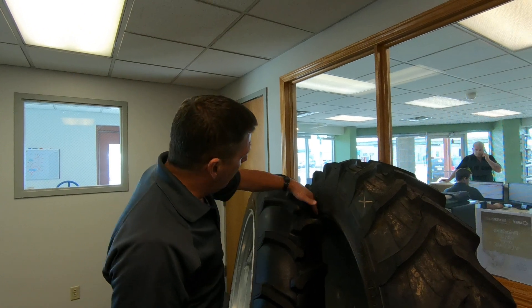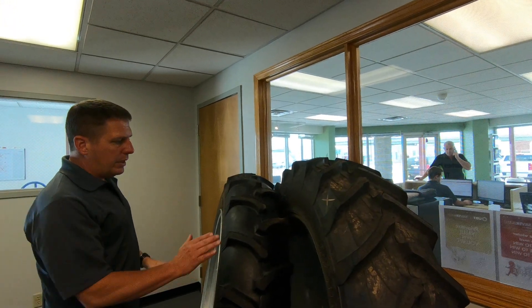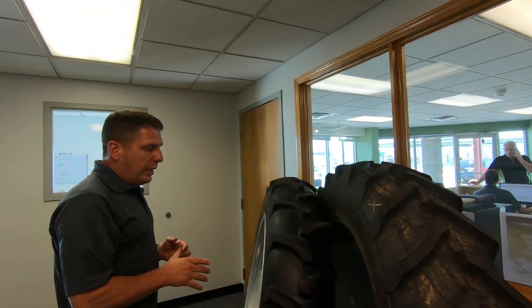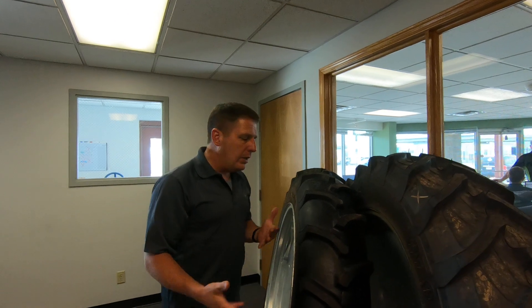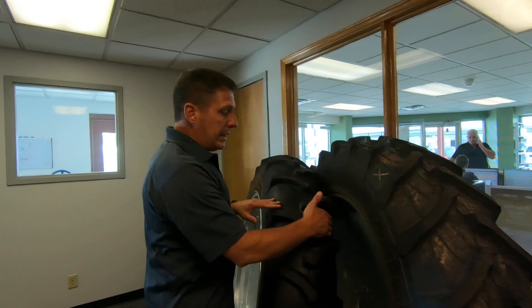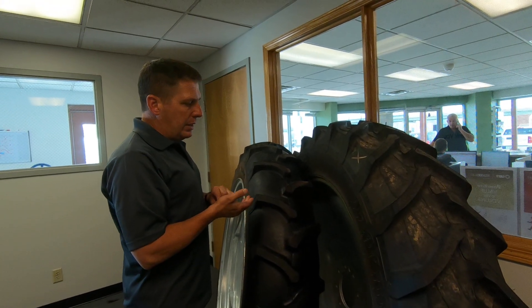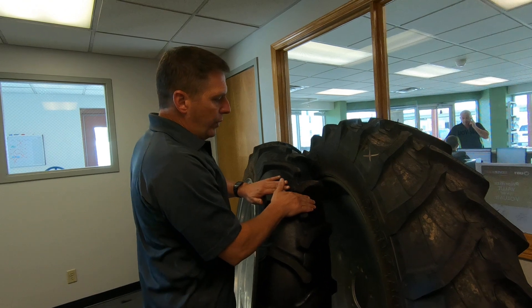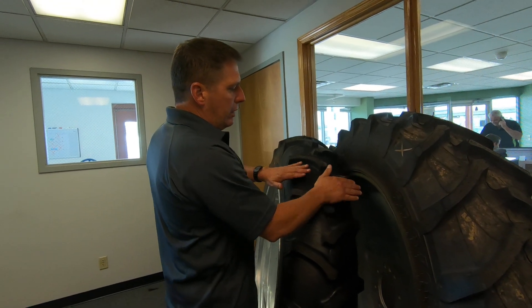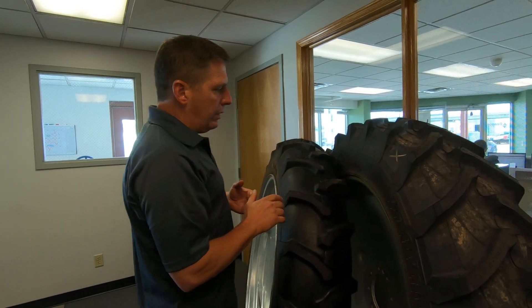It gives a very rounded profile. If you look at the profile of the tire, you can definitely see how rounded it is. As this tire is going through the field in the agriculture application, it's flexing because it has weight on it. One of the advantages of pneumatic tires is they flex, but the trend of the flex is in line with the belt package. So this tire is going to flex this way as it's going through the field with weight on it.